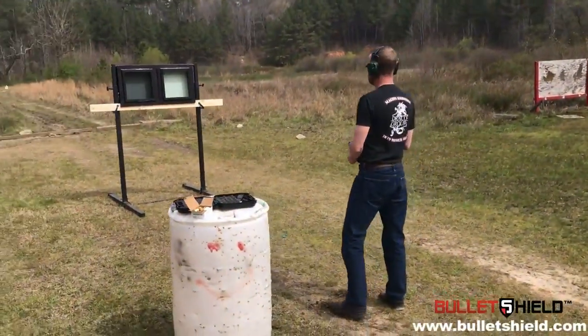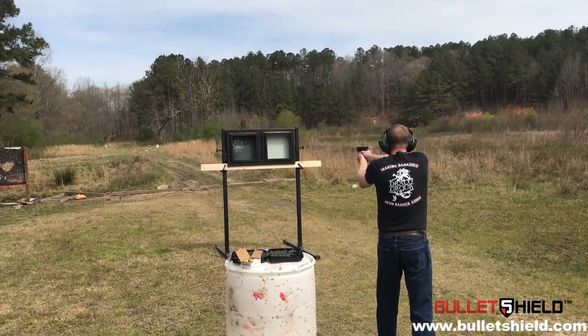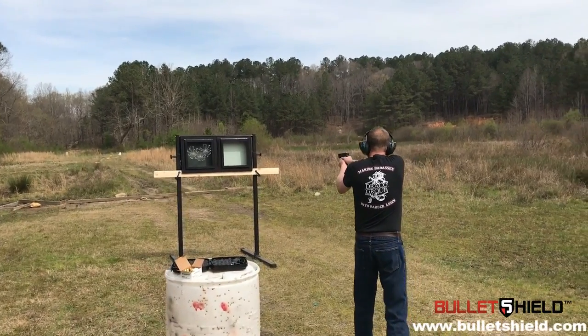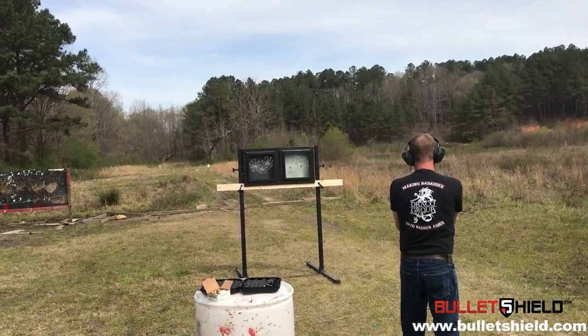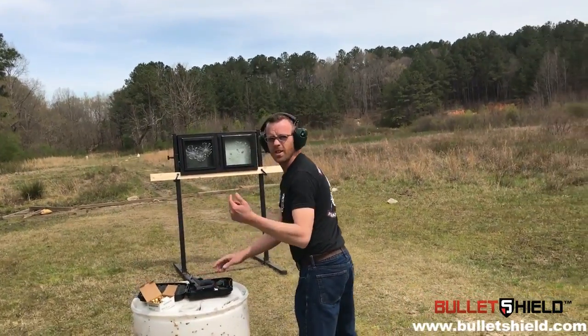Range is hot. Alright, we're clear. Let's go check out these windows.